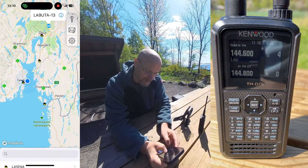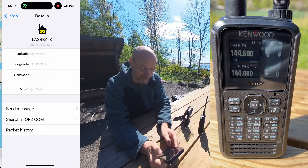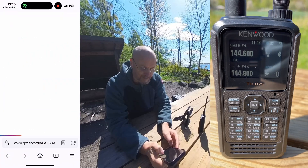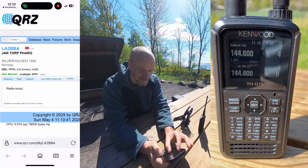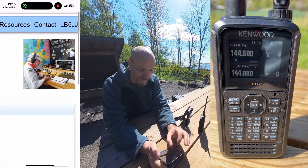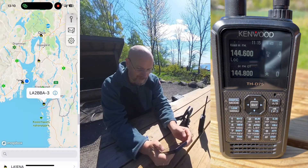We have one more home station appearing — Lima Alpha 2 Bravo Bravo Alpha. That is Jan Torp, pretty close to the Swedish border actually. Very cool to see on the map.